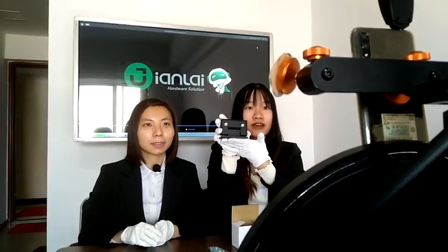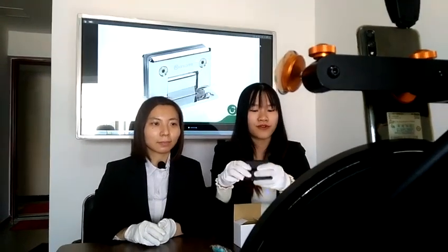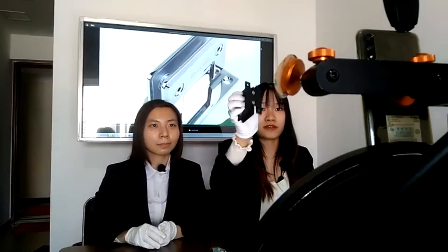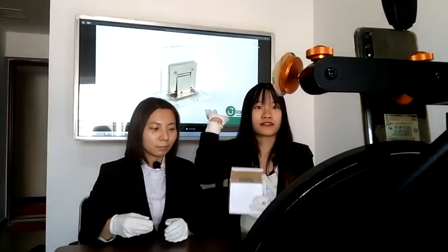One viewer asked if we have the hygienic one — yes, we also have the hygienic silver hinge. Welcome to watch our live show. We are introducing the silver hinge now. The next item is the hygienic one, because some viewers asked to check the details of the hygienic silver hinge. This one is for the edge bottom silver hinge, and the next one we introduce is the hygienic version.